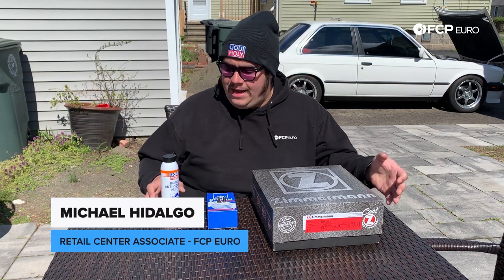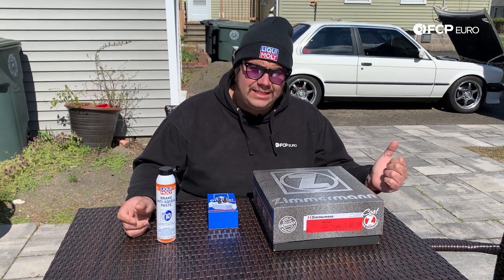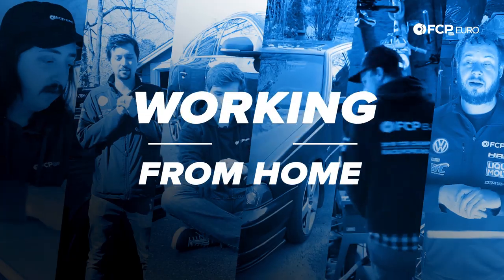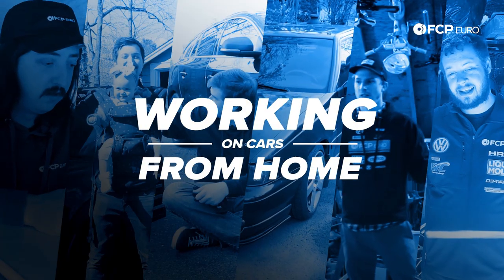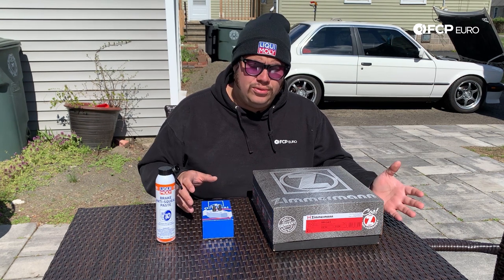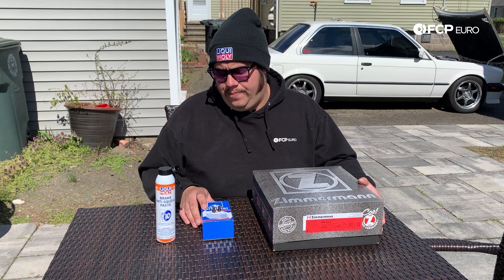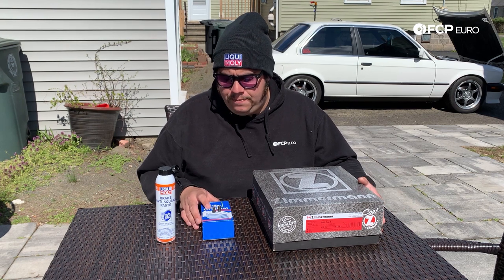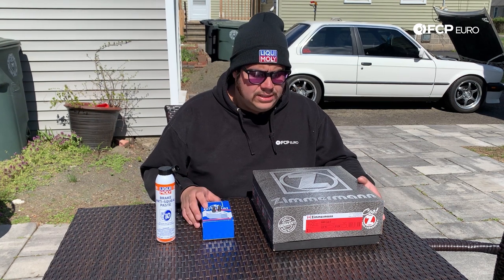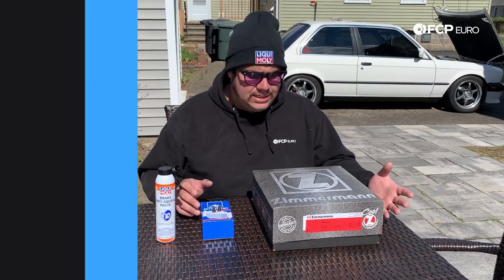Hey guys, thank you for joining me again on this quick DIY. Today we're working on a 1987 BMW 325i E30. We're gonna go over the how-to for a rear brake job. The same setup is going to be applicable to your E36 and E46 platforms for the most part. Part numbers and sizes are going to change a little bit, but the idea remains the same.